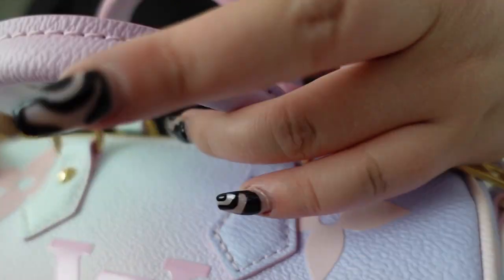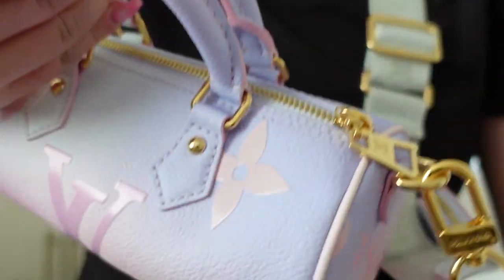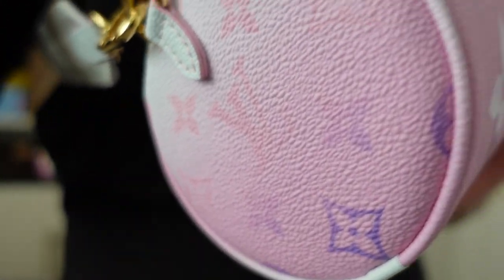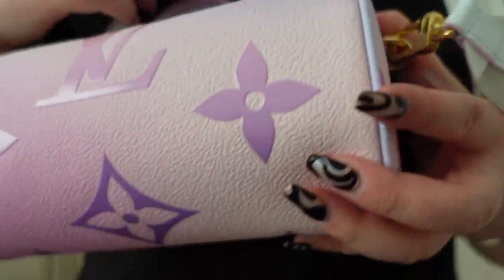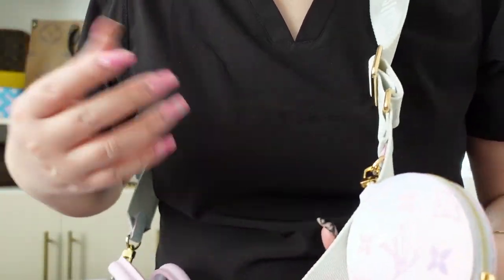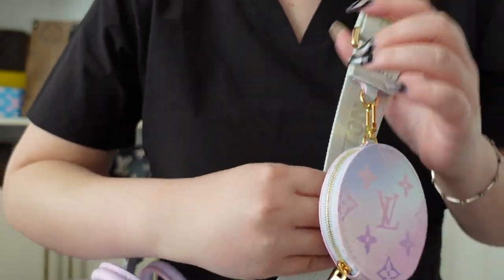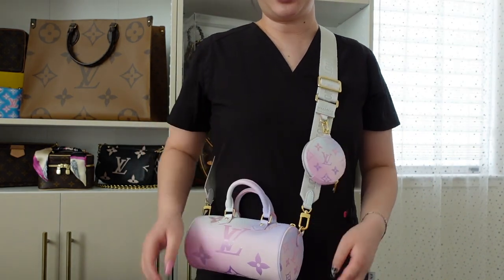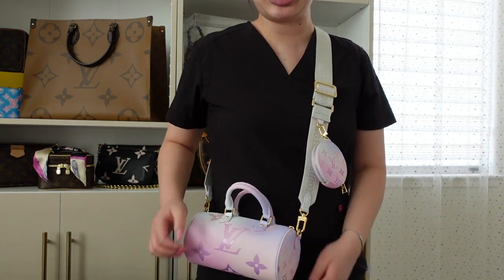The handles are ombre — this pastel is so pretty. I'm so excited that this is in my collection and I can't wait to show you guys a better outfit with this bag, because I feel like my outfit is definitely not doing this bag justice. I can't wait to style her for you guys — she's adorable.